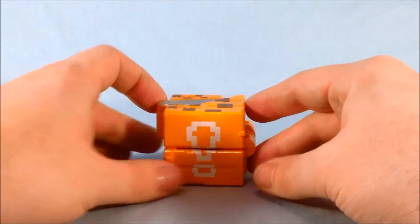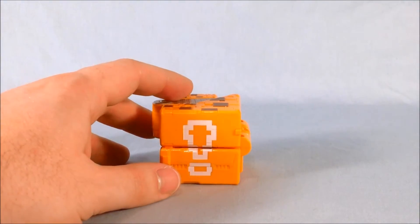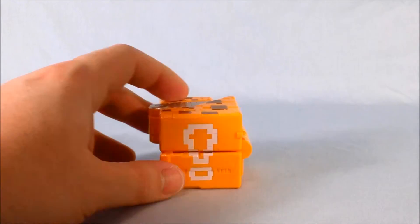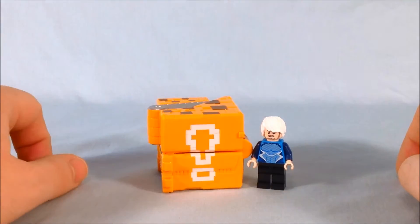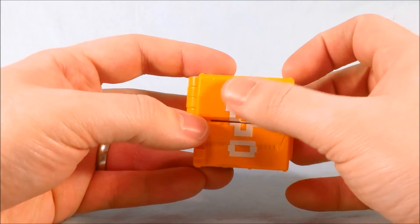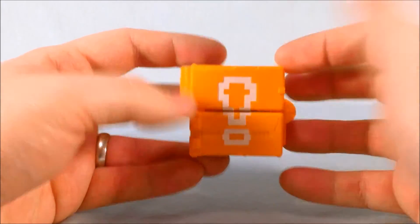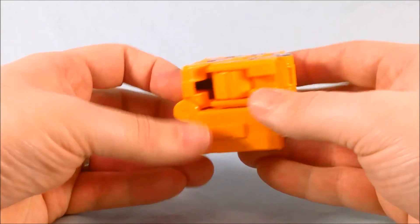Here is Cube Giraffe out of the packaging. As you can see, he's very tiny. Bringing in a Lego minifigure for size comparison, he is almost as tall as the minifigure in cube mode. I love the 8-bit exclamation point — it really reminds me of something from Super Mario Brothers 3 or something like that. I really like it.